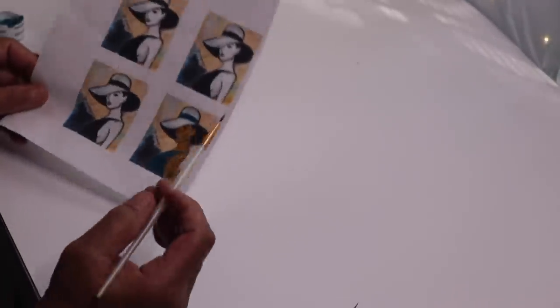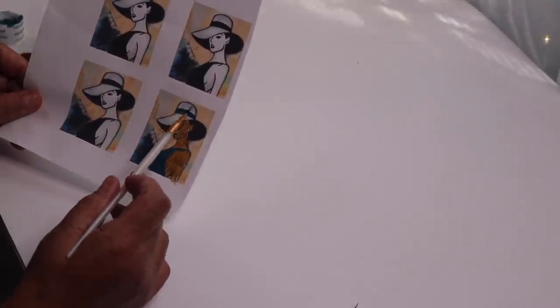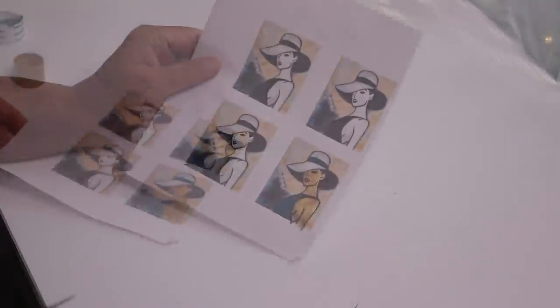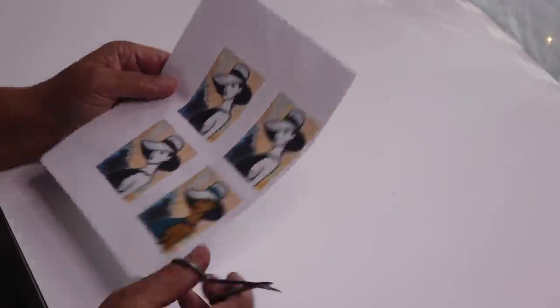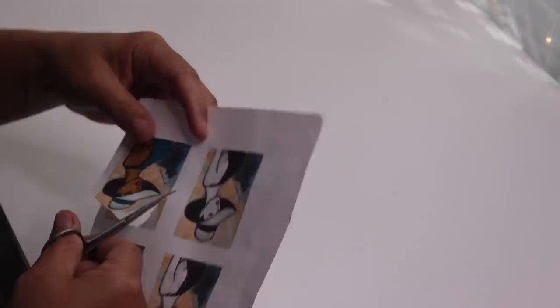To save on time, off camera I went ahead and painted her dress blue. Now there's no need to paint the hat or the band around the hat because I'll be coming in with some silver and black glitter for those. I also trimmed her out with more black paint and colored her lips red. Next, I'll cut her out and then add the glitter.